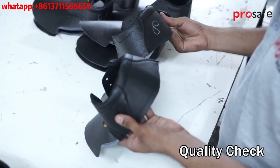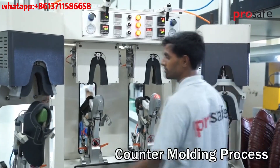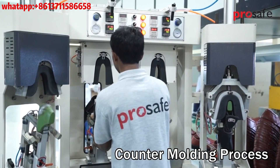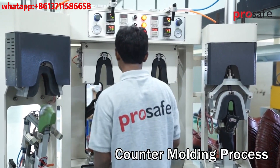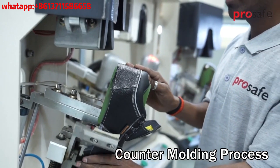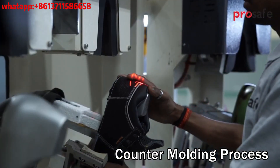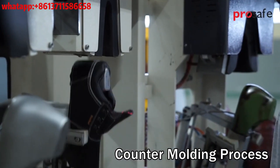Uppers are then checked for quality. Safety shoe uppers go through a counter molding process, which is a process of giving shape to the counter portion of the shoe by first heating and then cooling a thermoplastic sheet inserted in this portion.